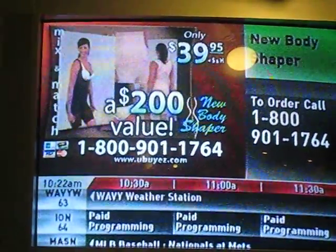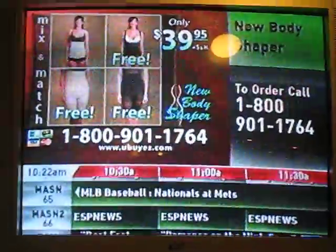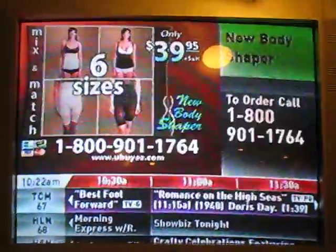A $200 value for only $39.95. You can even mix and match sizing so you will always have a perfect fit. Kimaro's new body shaper comes in six available sizes, so we'll have a size for you.